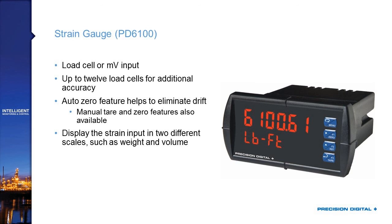The PD-6100 is our strain gauge product accepting inputs from a load cell or millivolt input. For scale applications with multiple load cells, we can connect up to 12 load cells. It has an auto zero feature to eliminate drift over time, plus manual tare and zero features that scale users are accustomed to. It's a great front-end display for any scale or weighing application, and like the PD-6000, it has dual-scale capability — you could display both weight and volume from a single load cell input.